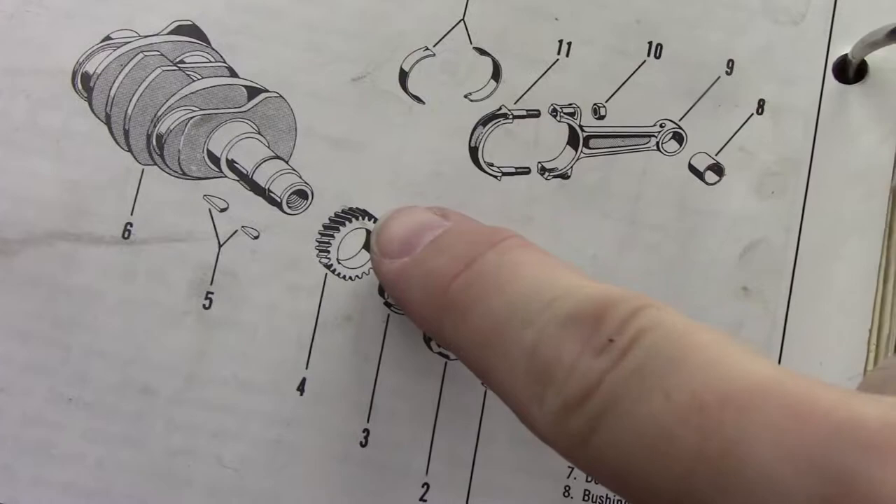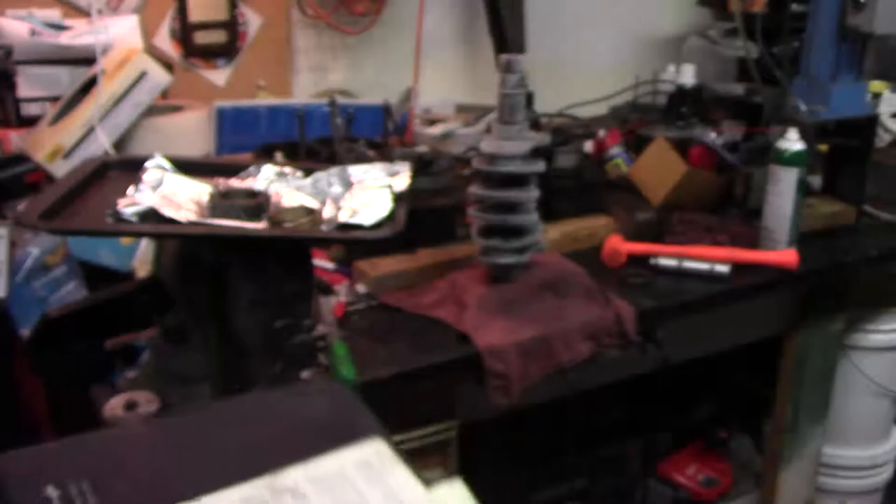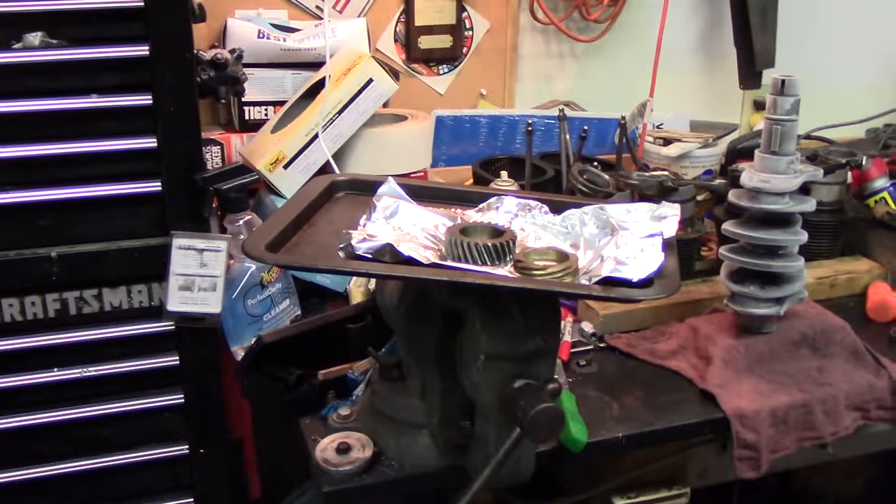Alright, here's what we're doing — putting the cam gear on. The key's already in there: cam gear, spacer, distributor drive gear, and the snap ring holds it all on. Here is our frosty crankshaft and our smoking hot gears.